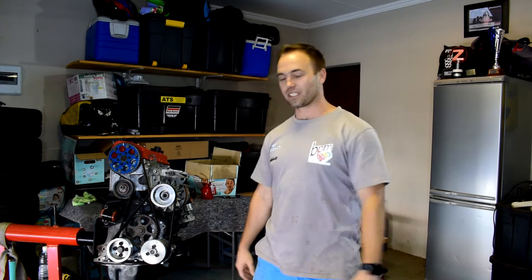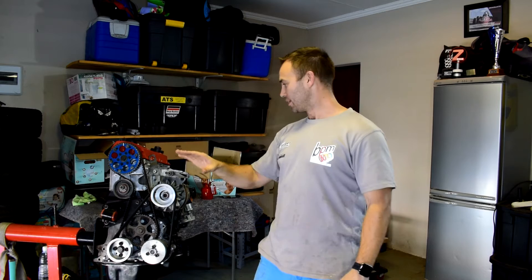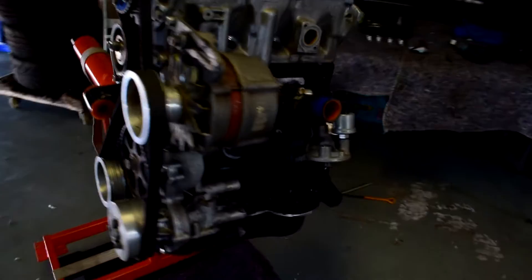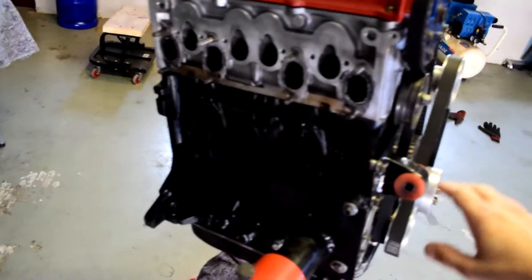We are trying to get this thing finished — we're almost there. We've put on the alternator, the belts, the cam belts and all that good stuff. We're getting very close to being able to put this thing in, but now we've got to put the flywheel and the clutch on, bolt the gearbox, the intake and the exhaust on, then move everything around and get the race car in here. It's looking really good.